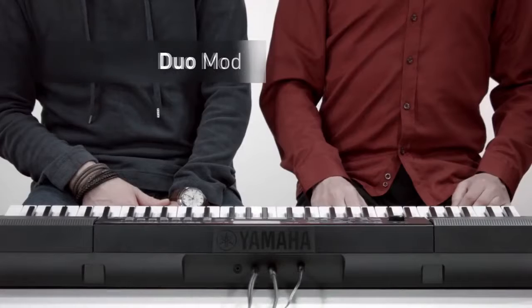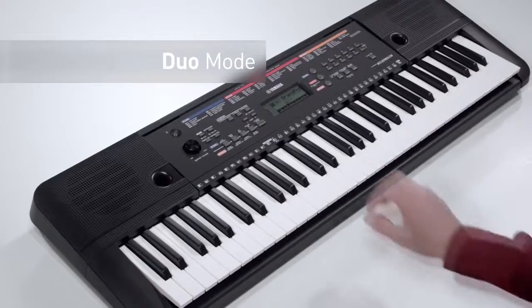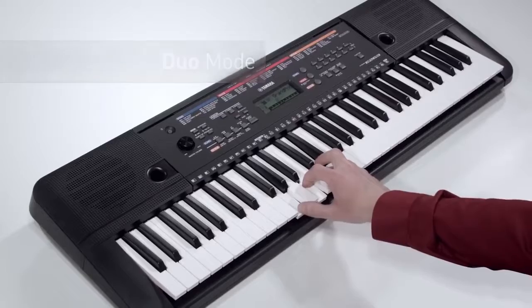Duo Mode splits the keyboard into two identical halves, so the student can learn by watching and copying the teacher's hands.